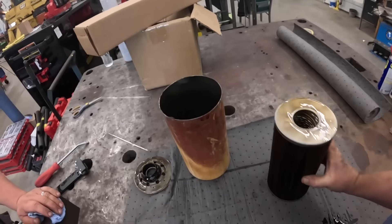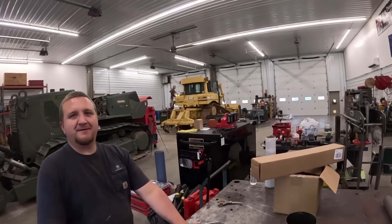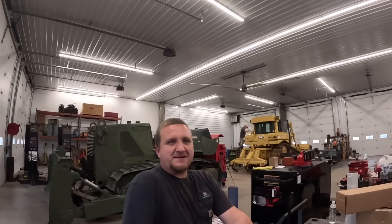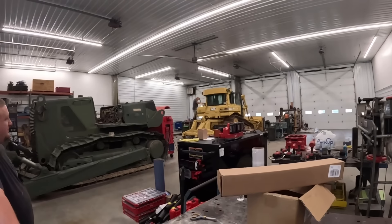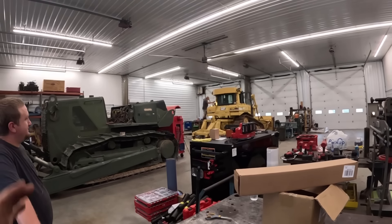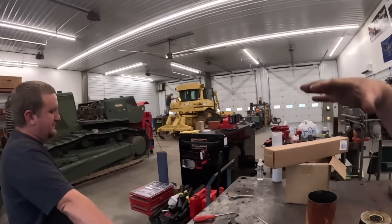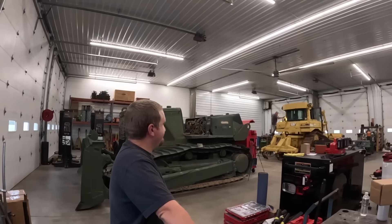Fire it up! We just need NAPA to bring our filters. If you guys have a better way to clean the fuel tank out, drop it down in the comments. Randy will probably spend two or three hours filling that thing up with hot water, letting it run back down, getting all that stuff loosened up. It's really not that bad — I can see the bottom but there are a couple spots where water's sat.